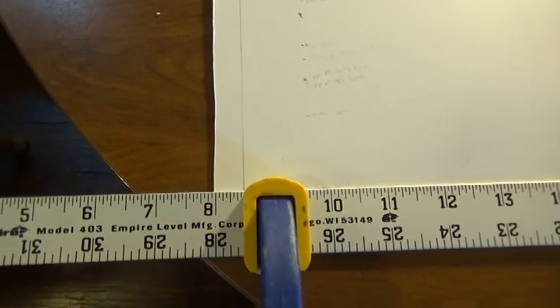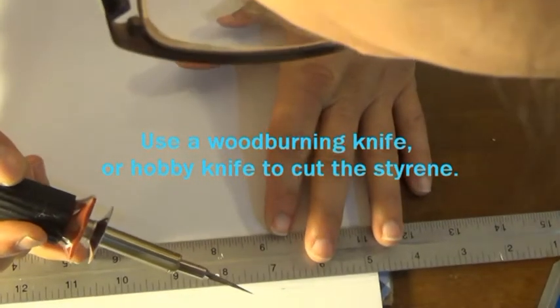Right here we have the ruler marked. It looks a little funny — that's because these are going to be the back skins. We're going to show you how to actually draw out the skins in a later video.